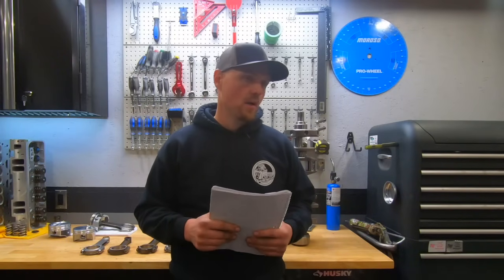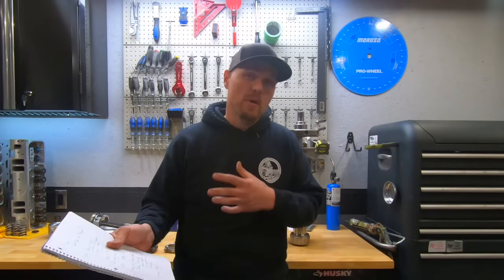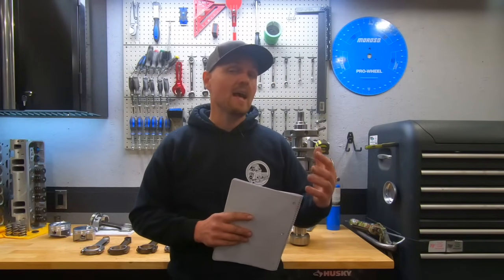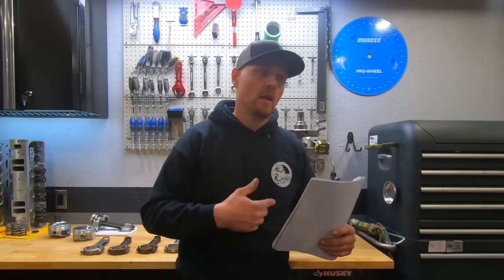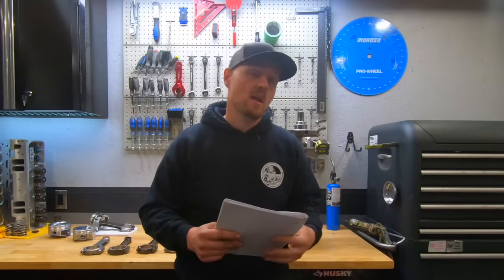A lot of guys commented on the last video asking about the budget. I said we're going to do this on a budget, but I didn't specify because the reality is I don't have a set budget for this build. I'm not trying to build an engine as cheap as possible. With other engines — a lot of these YouTube engines — I'm utilizing parts I already have, but that doesn't mean they're the perfect parts. Not everyone has a collection of small block Chevy parts like I do, so I don't want you to copy this if we can buy something better.